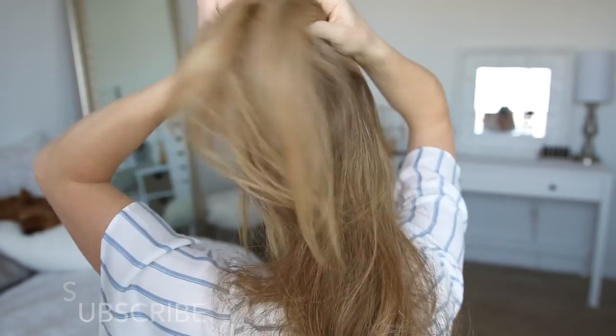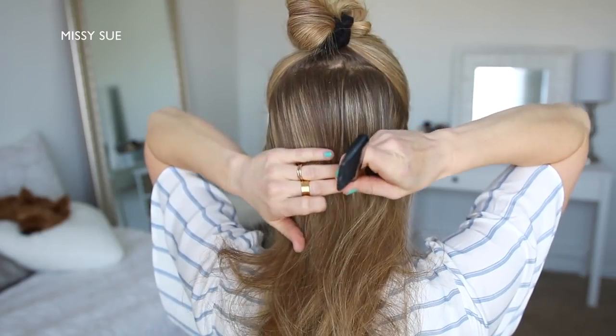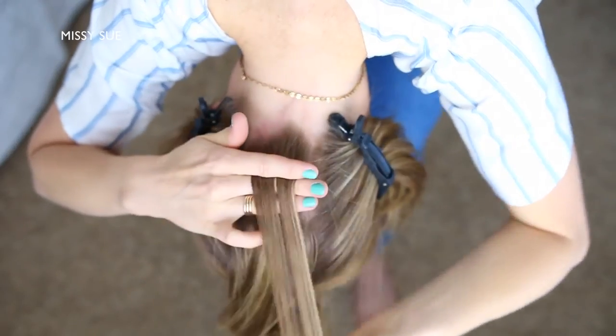To start this hairstyle, I'm going to divide out a section of hair from my ears up to my crown and tie this hair out of the way. Now I'm going to divide out a 1-inch section of hair down the back of my head and clip away the side hair, then flip my head upside down.